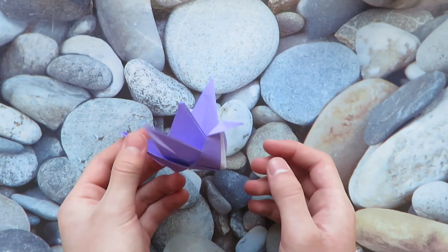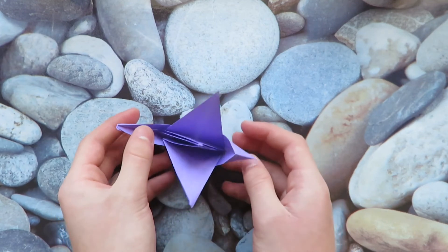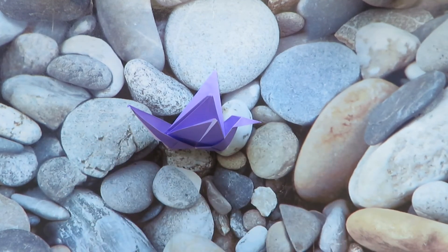All right, so I hope you enjoyed making this crane that looks like a boat and I will see you in the next video. Bye.